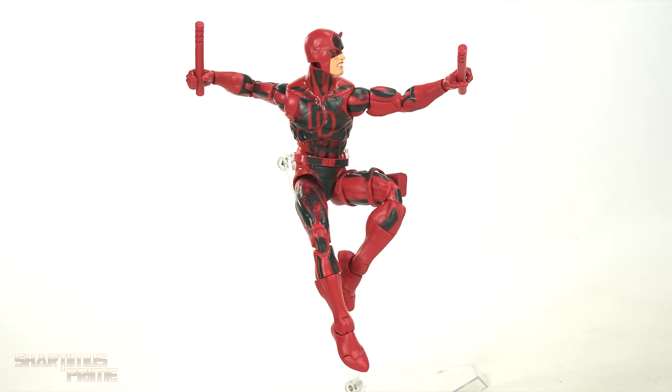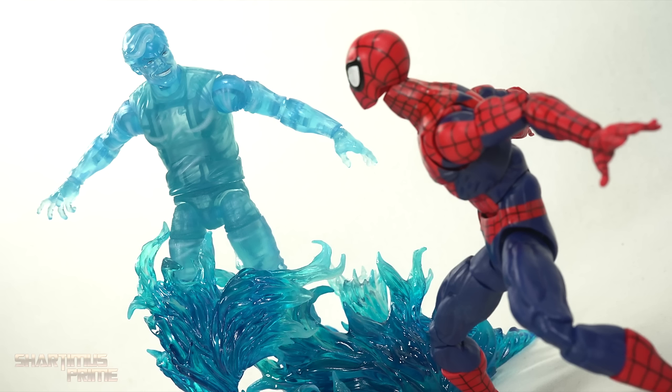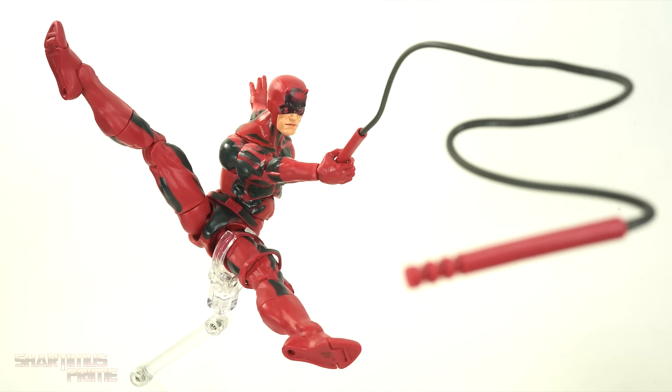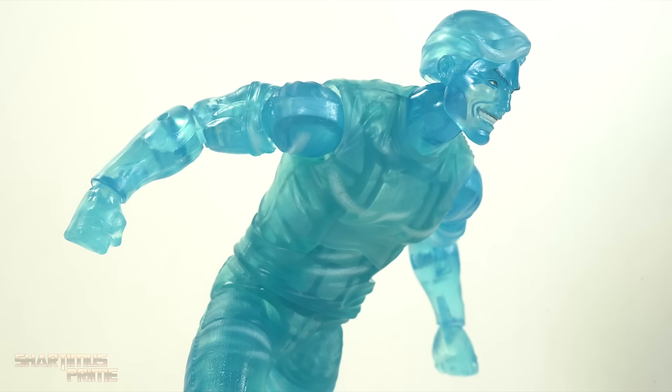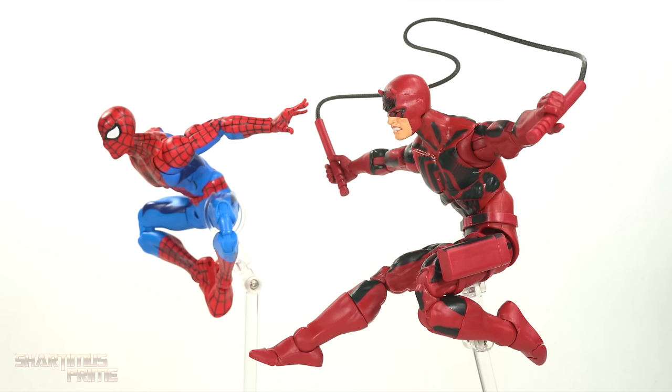You do have to buy them together to get them, but people sell stuff on eBay all the time, so you could possibly get one or the other by itself. For the moment, I'm keeping my extra two-pack. At the price point of around $25 per figure — this set costs around $50 to $55 — I'm going to give the Daredevil figure a sub-rating, and then I'm going to give the Hydro-Man a sub-rating. I'd like to know what you guys think, so please let me know in the comments section below.